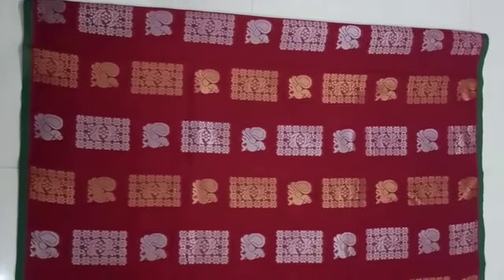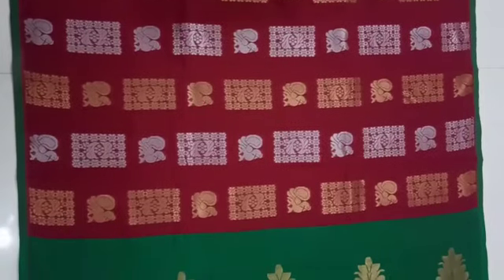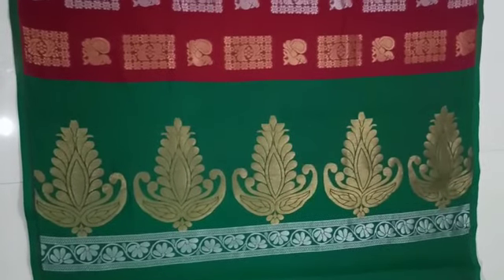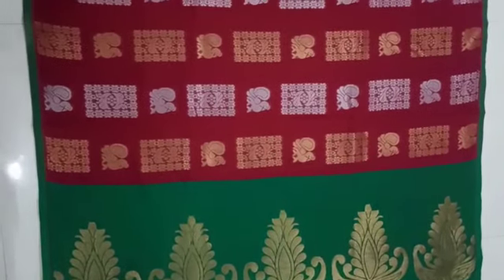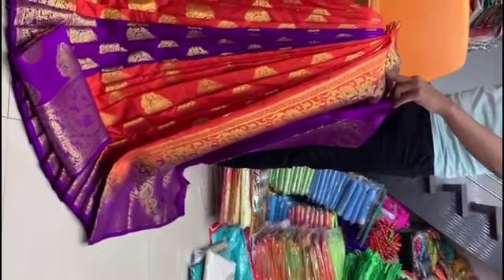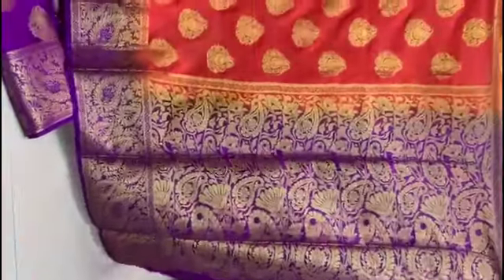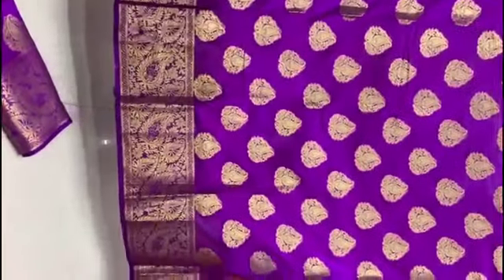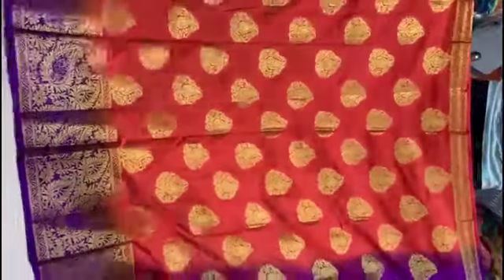This saree is a cotton piping saree with a silver pair, priced at ₹1100. This is a rich-looking saree with a tusser silk look. This is a raw saree in purple and orange. This golden saree has a grand look and comes with a jacquard blouse, priced at ₹1150.